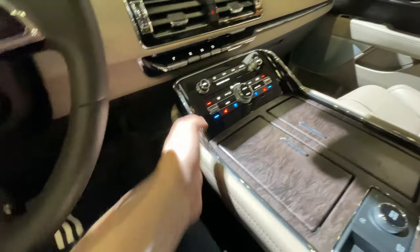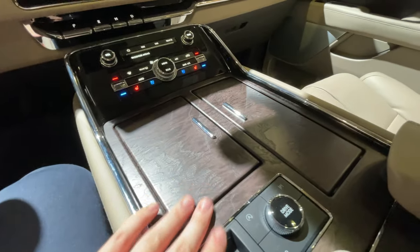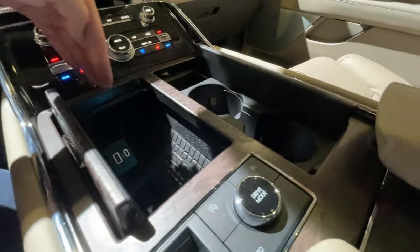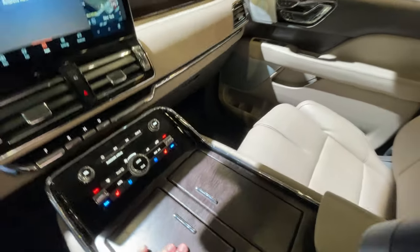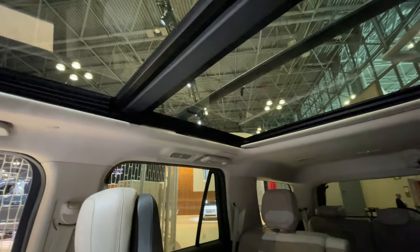The center console hasn't really changed for this model year. We have the same nice stitched leathering on all the surfaces, beautiful open-pore wood trim, wireless charging, two cup holders, a phone holder, and USB-C and USB ports.